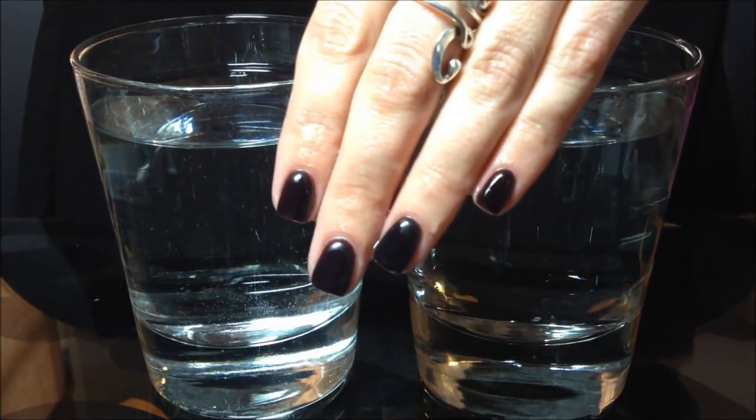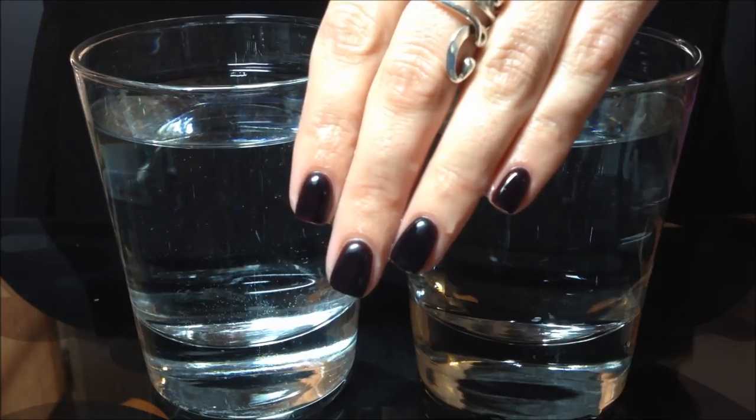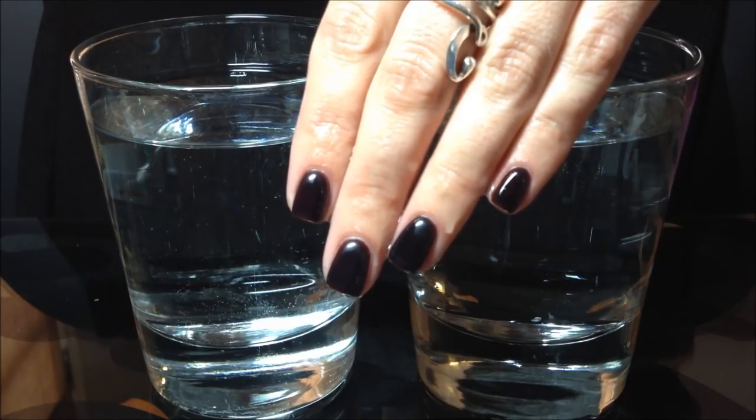This is pretty fun, I found this on eBay. Look up Orly Gel Effects Shade Shifter, and have fun!